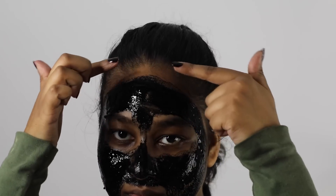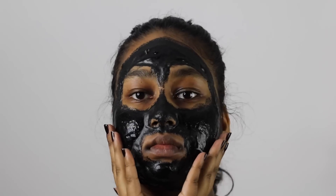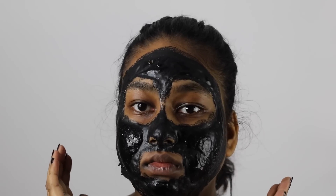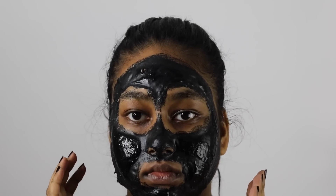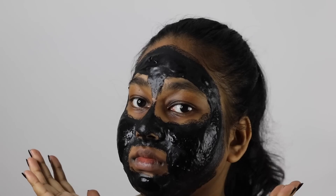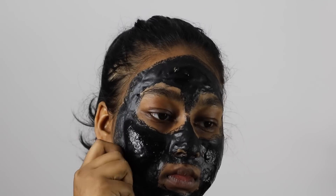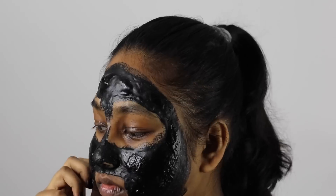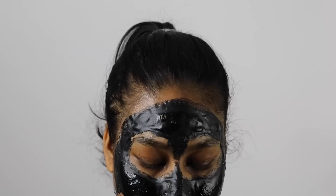Now just let it dry and we'll come back to it. So it's been about 30 minutes and the mask is completely dry — I cannot move my face. I'm trying really hard but nothing moves, so that's how we know it's ready to start peeling. Starting from the side of your face, peel off the mask, and it's okay to do it in smaller pieces as I'm doing here.